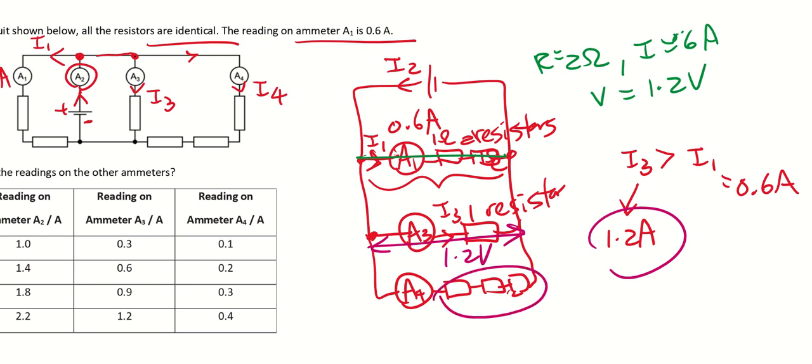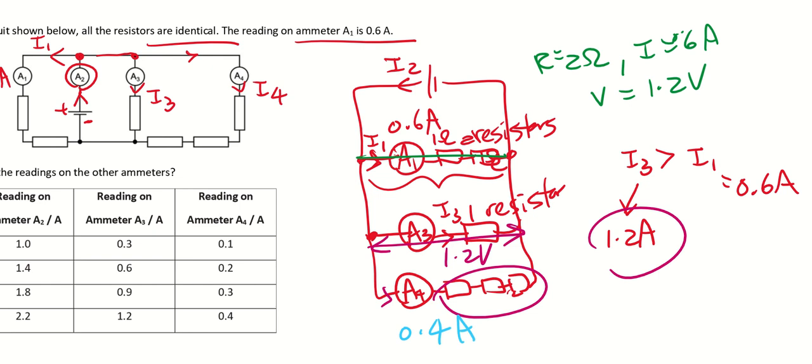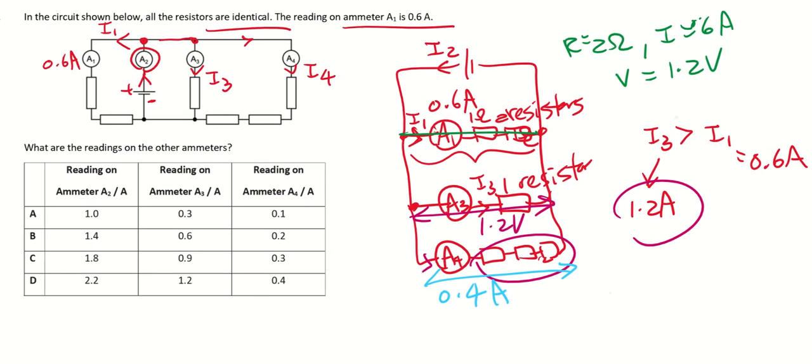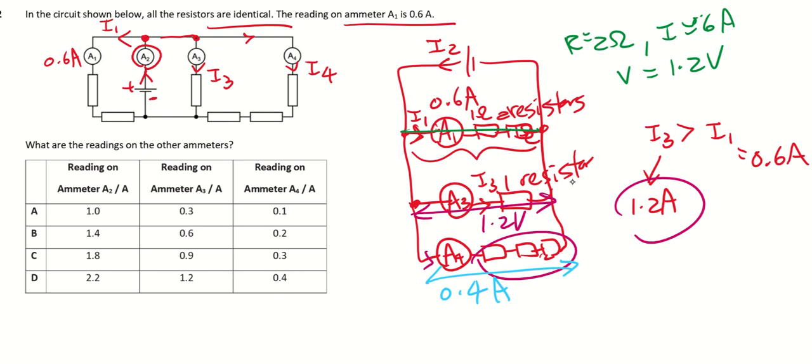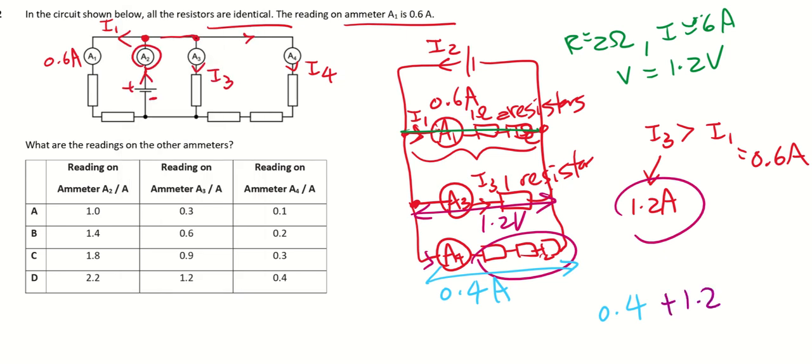For the last branch with three resistors, the total resistance is 3 Ω. With the same 1.2 V across it, the current is 0.4 A. Adding all branches: 0.4 + 1.2 + 0.6 = 2.2 A coming out from the battery. The answer is D.